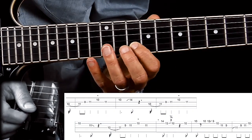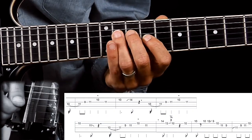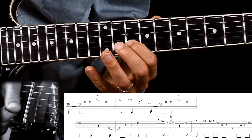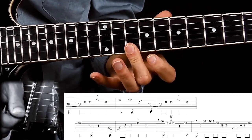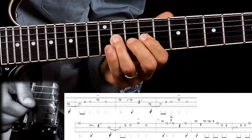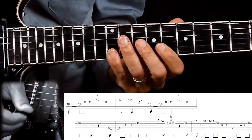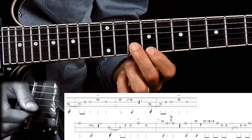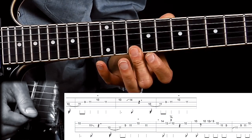And then down to B string on the 10th fret. So that part sounds like this. And then the last part is like this — so that finishes up the lick. I'm starting here now on the 10th fret on the B string with my middle finger, switching to E string on the 10th fret.